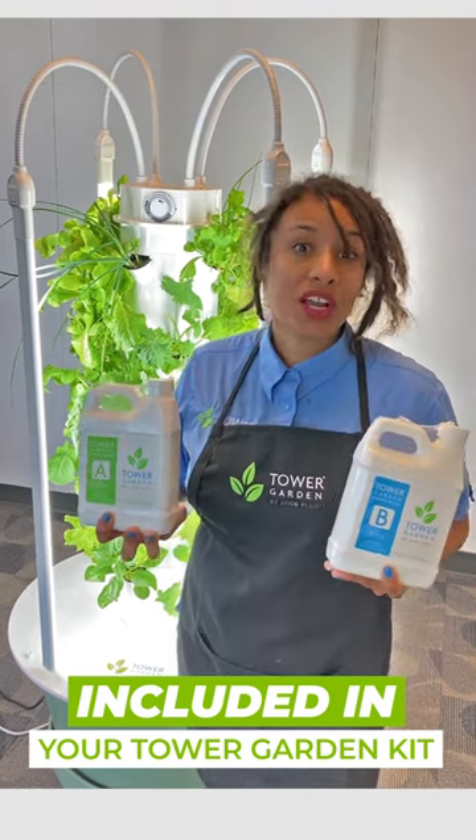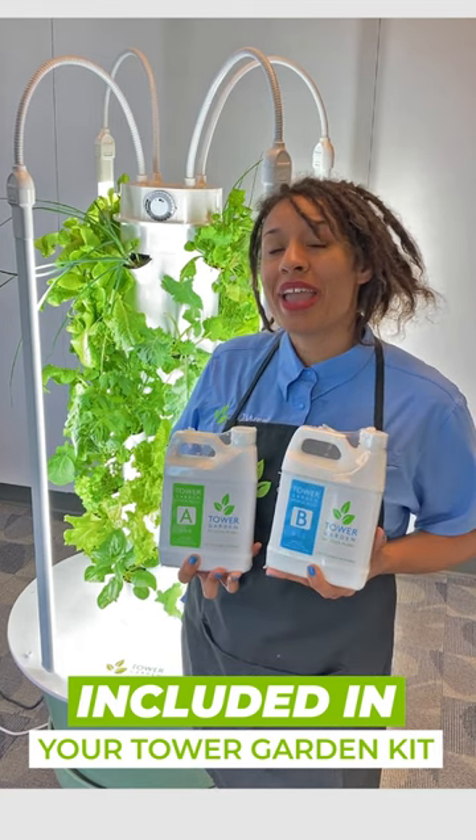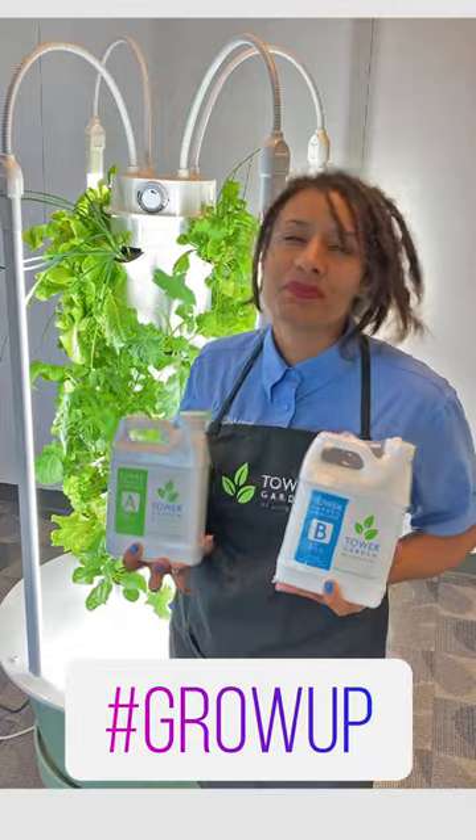If you want more detailed information about how to use these little dudes, check out our YouTube channel — go to YouTube and search Tower Garden. This is Katie, and as always, Grow Up.